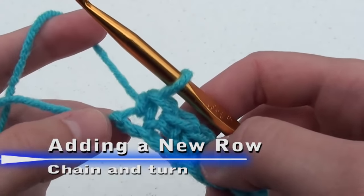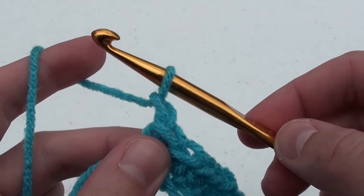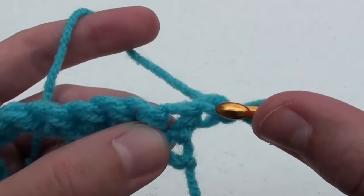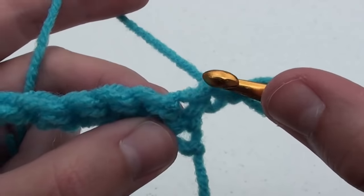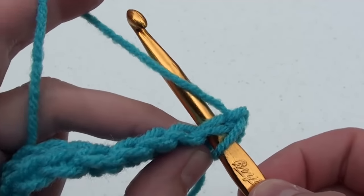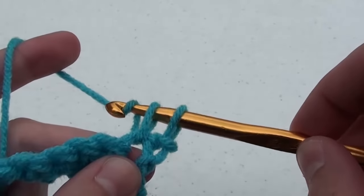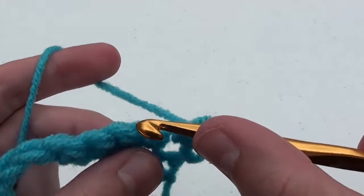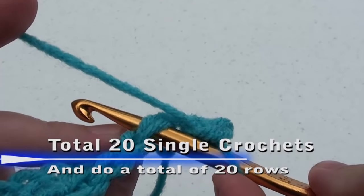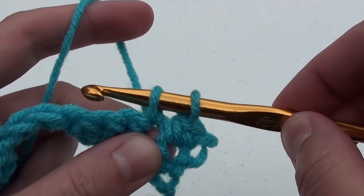Once you've completed your first row, we need to add another row. The first thing we're going to do is chain one, then turn our work. We skip that first chain and do a single crochet in the next stitch. For this second row, as well as all remaining rows, we're going to insert our crochet hook underneath the two loops. Insert your crochet hook under both loops and complete your single crochet. Continue doing this until there are a total of 20 single crochets on this row. Then for the remaining rows, do the same: chain one, turn your work, and complete your 20 single crochets.